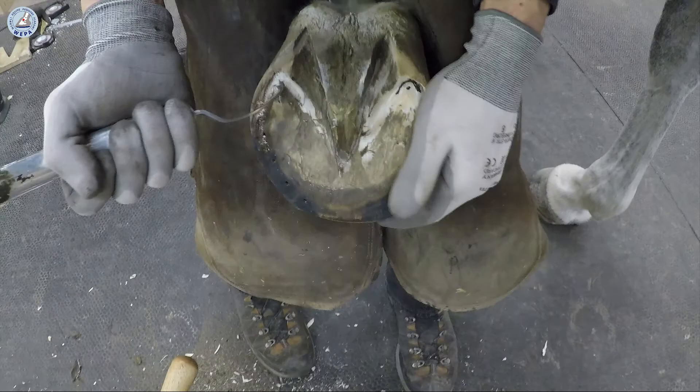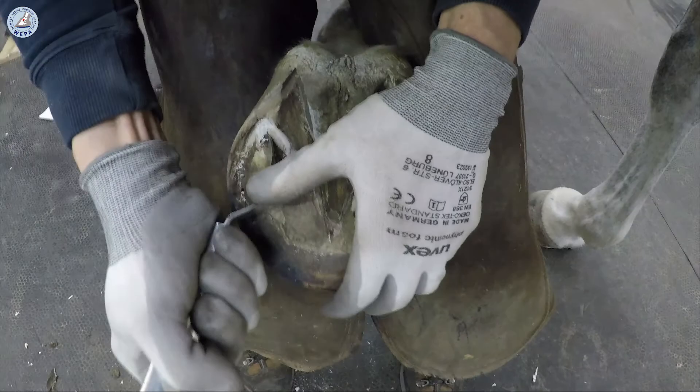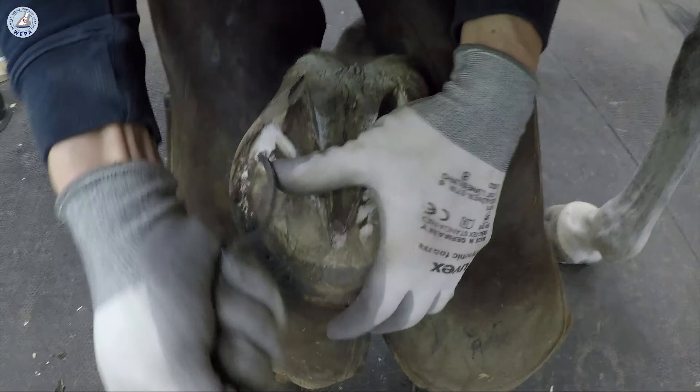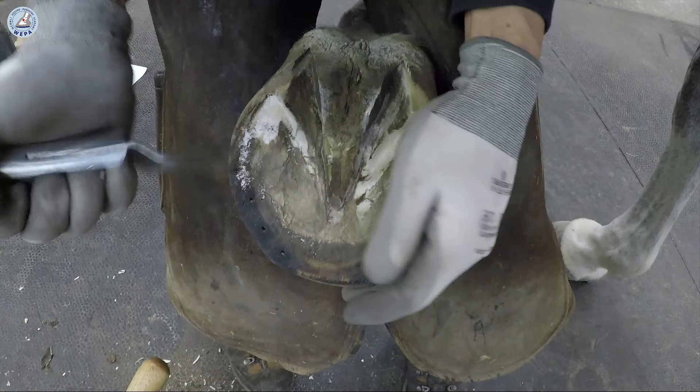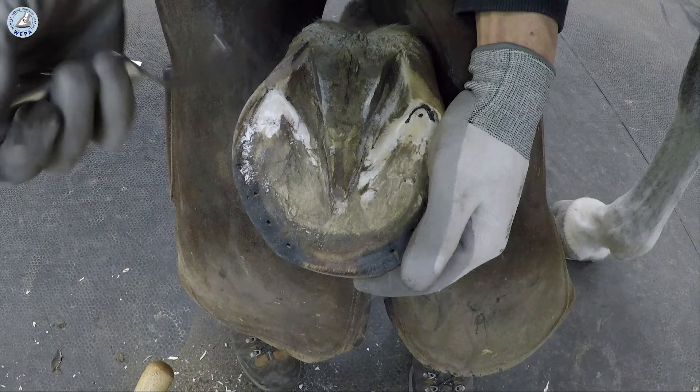You don't trim the sole here. You just clean it with the knife. It's very important that you just clean the loose sole until you see the waxy sole. You clean like this — you don't cut. You just clean until you see the difference. Here is the white stuff and here is the yellow waxy sole.